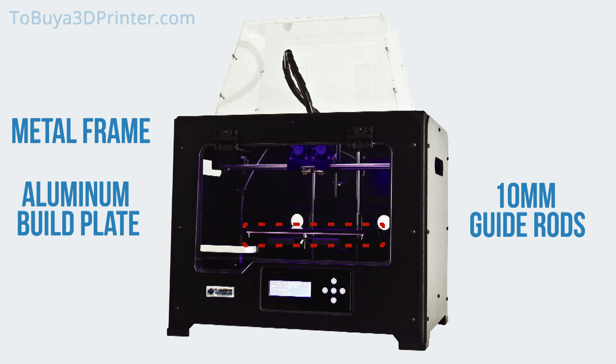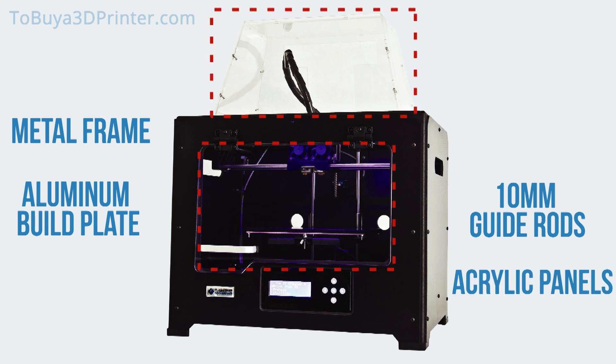In order to create an ideal environment for ABS printing, the Creator Pro comes with clear acrylic panels that create an insulated chamber that protects your designs from deformity due to temperature fluctuations introduced by your printing environment.